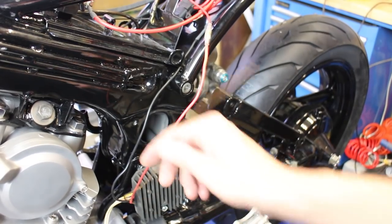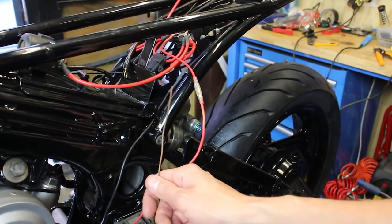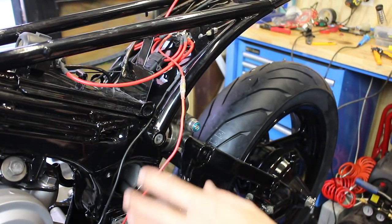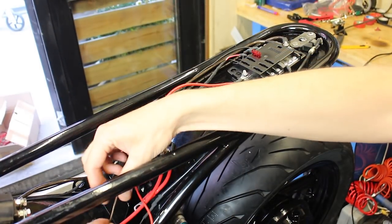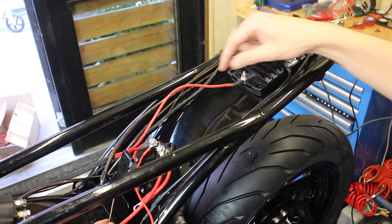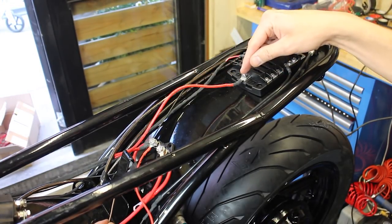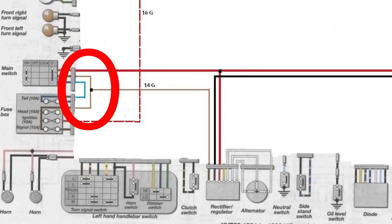Now to run the regulator rectifier positive cable to the 20 amp fuse positive lead. Now this brown wire — the regulator rectifier needs an ignition switch positive lead. That's over here, powering the fuse box. After that, an important brown wire will come out of the fuse box fused with a 50 amp fuse — I'll show that later.